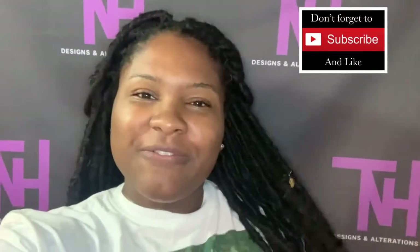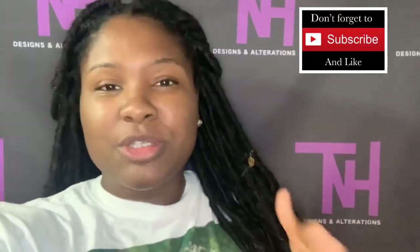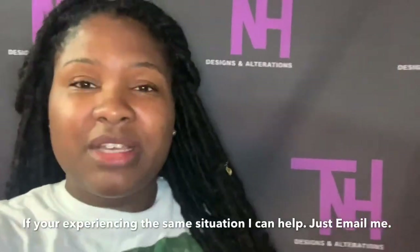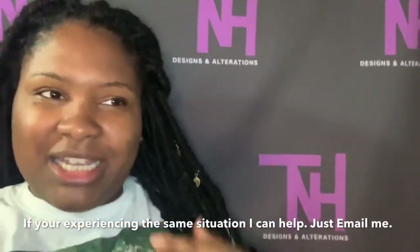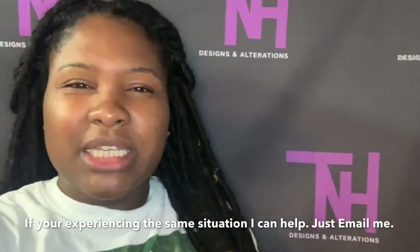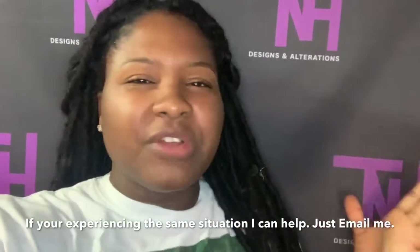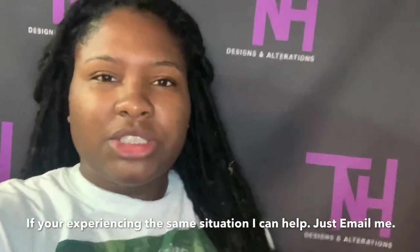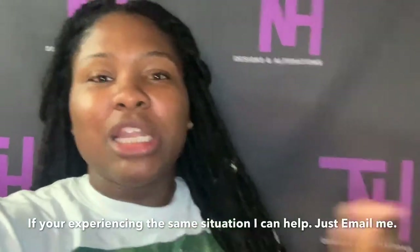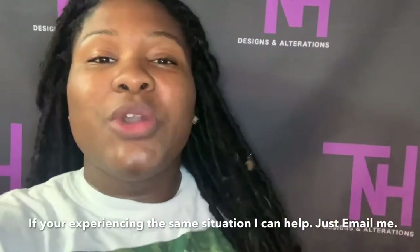I'm back with you in another video. Today I'm going to be doing reconstructive surgery on a dress a client brought to me that was custom made for her. It wasn't the right fit and it had a lot of problems — it started to rip. I'm going to do my best to revive it, so I'm bringing you guys along for the journey. I hope you enjoy this video, let's get started.